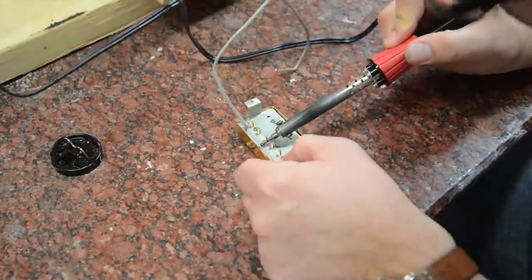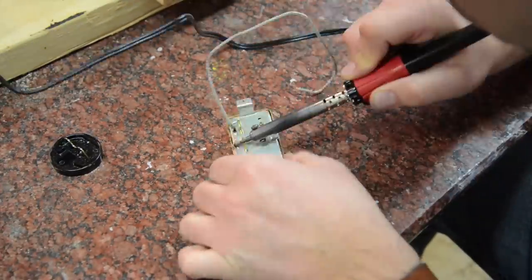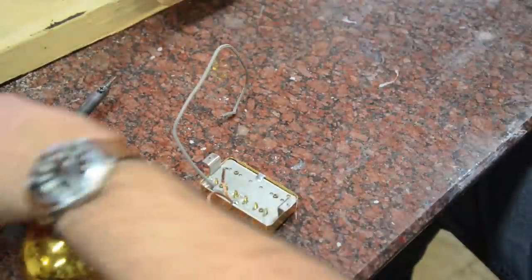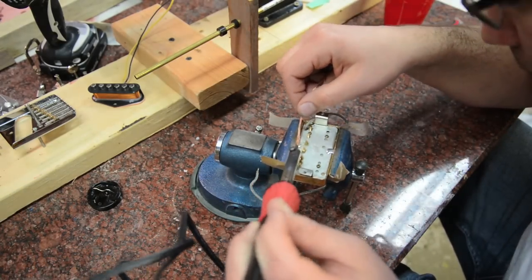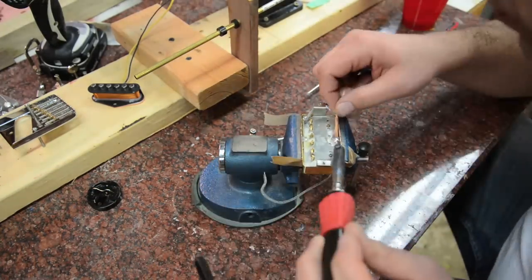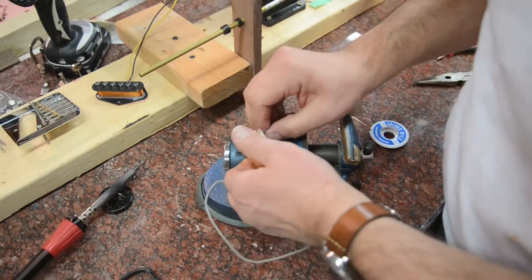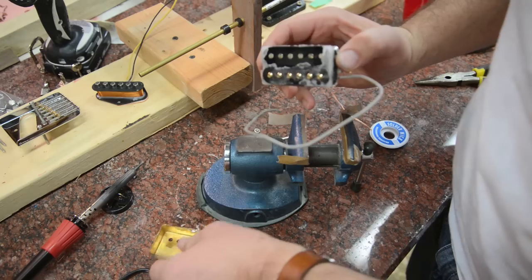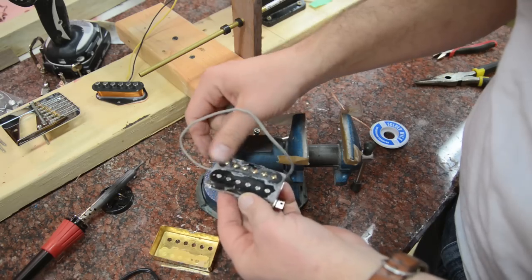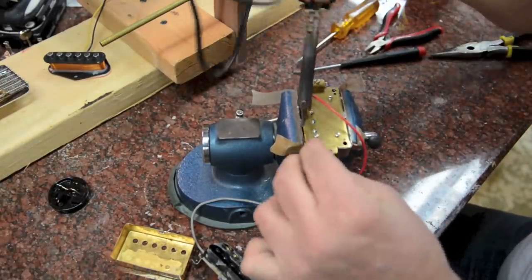First step is taking off the covers. This is a Gibson 490R neck pickup. You use a little soldering wick and hold the soldering iron close to the solder joint and it'll pull off eventually — took a lot longer than I originally thought. If you can't get it, use a small screwdriver once you've got most of the solder off and just pop that joint. There's lots of wax in this pickup, so you know it's sealed properly — that's why it's hard to get off.